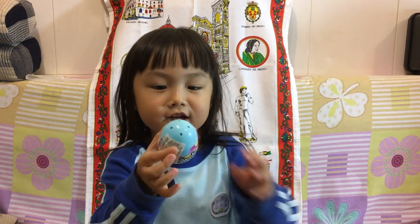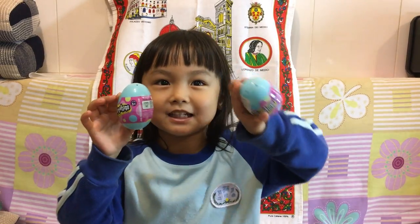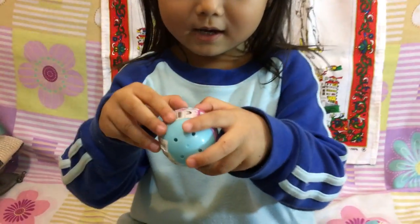Hello, today is an Audrey channel. Today we're going to show you two blue Shopkins. Shopkins mixes, right? The last Shopkin. Can you show us the Shopkins first?